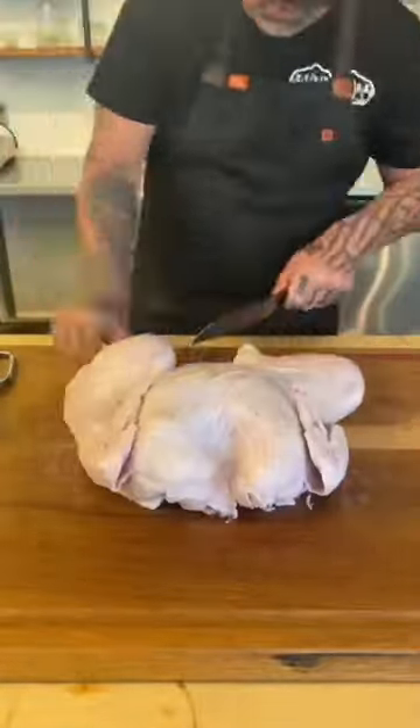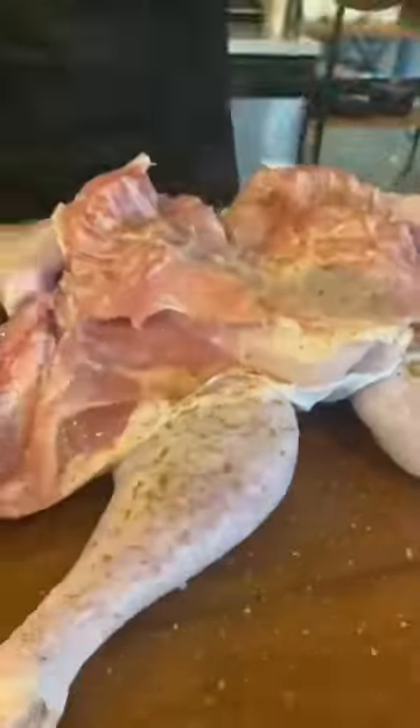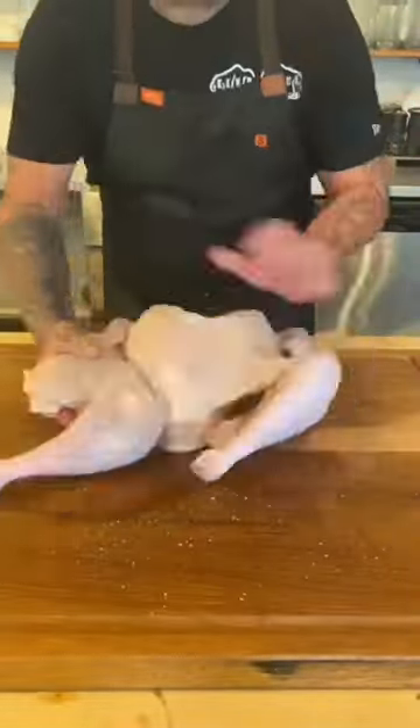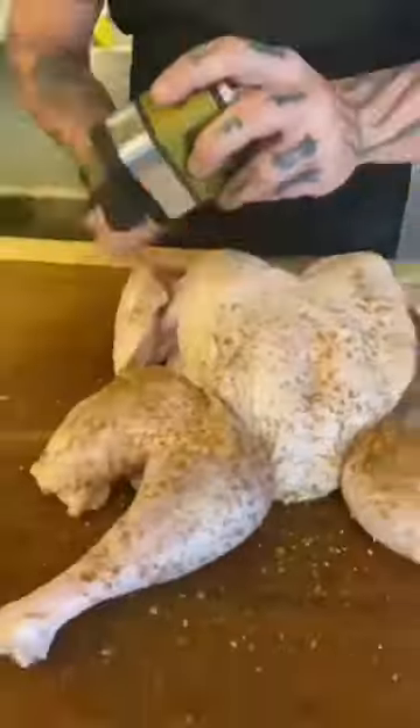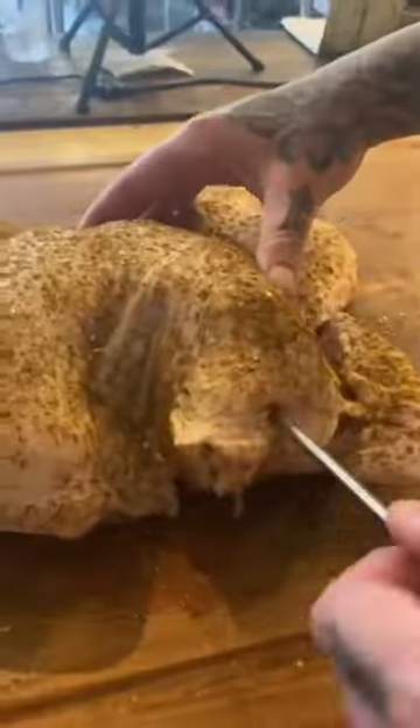What I like to do is take the wing tips and tuck them behind the breast so they don't burn during the cook. Apply Traeger Fin and Feather seasoning on both sides, nice and heavy. Then take your meat probe and install that at the deepest part of that breast, because that's where you're going to get your internal temp.